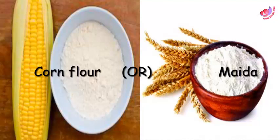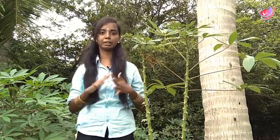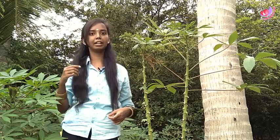Add 2 spoons of oil to the top and add it to the pan. You can prepare it in a very good way. If you want to add a spoon to the mix, you can do so. This is good for you.